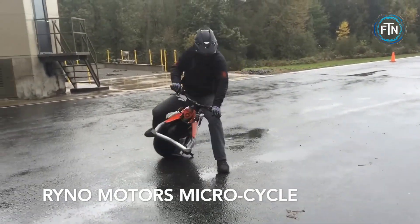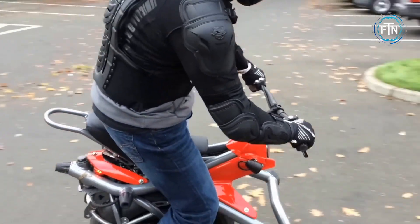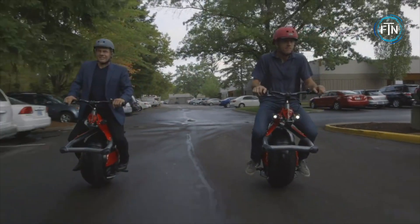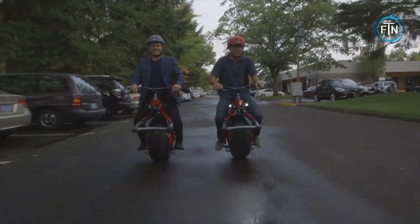The Rhino Motors Microcycle is a unique and compact electric vehicle designed for personal transportation. It features a single wheel, making it stand out from traditional motorcycles or bicycles. The Microcycle is powered by an electric motor, providing emission-free and quiet operation.